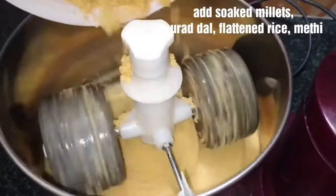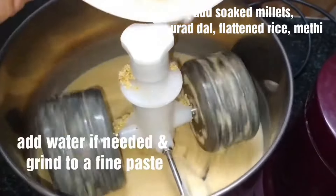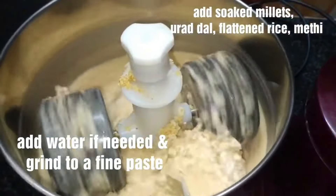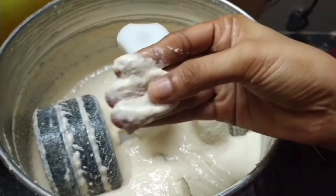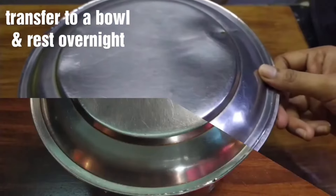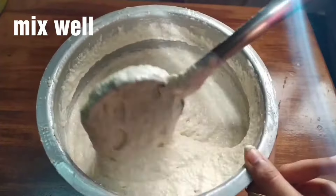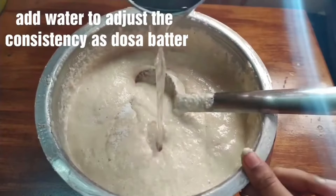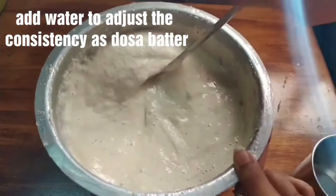Mix everything with a grinder, grinding it well until smooth. Add salt to taste and grind until well combined.